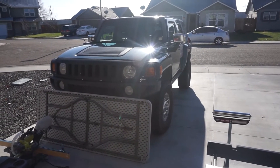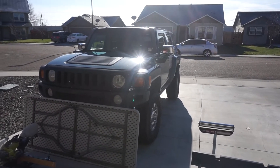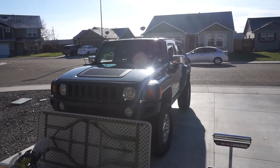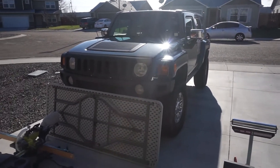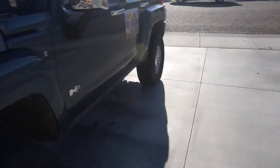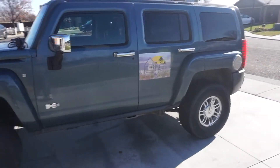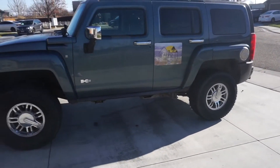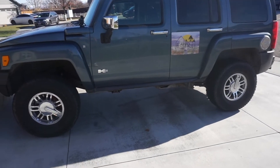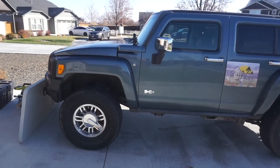I purchased a Hummer and I'm having fun with it. Let's take a look at it. I'm having fun with it, except filling it up — it does take some gas.